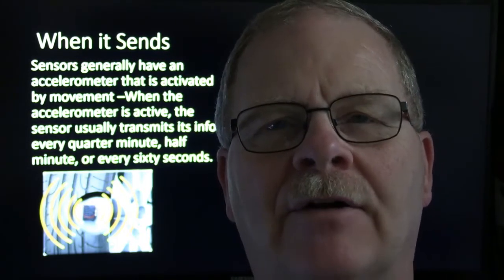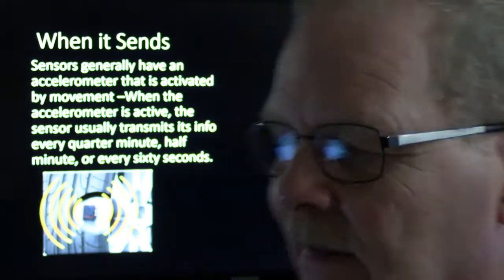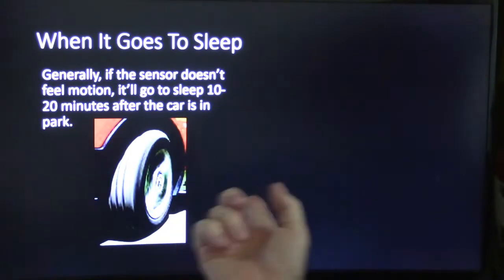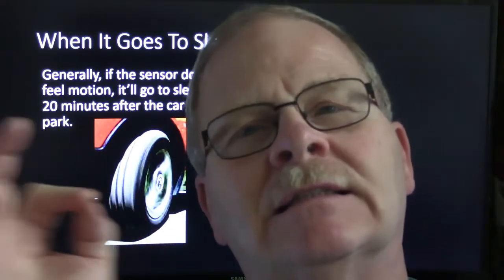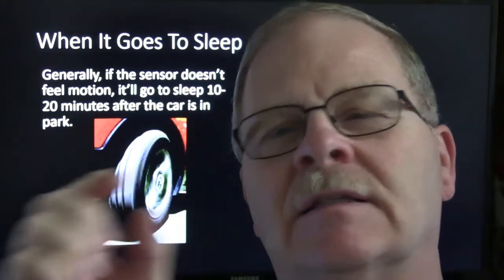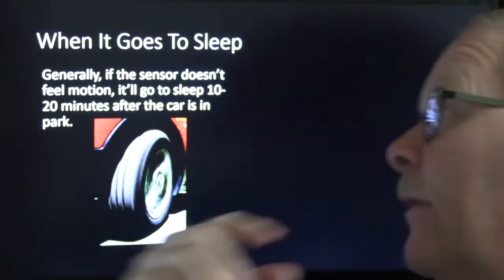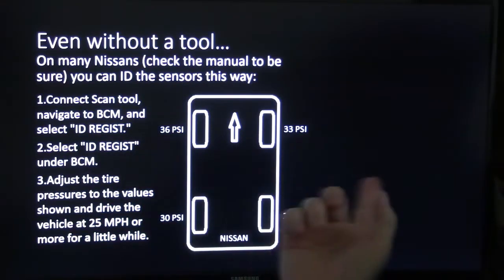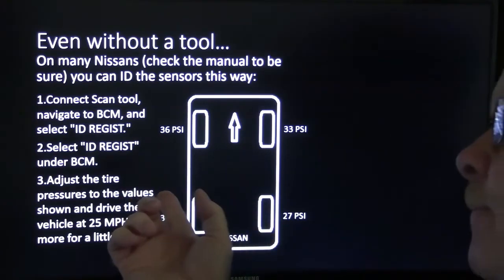My wife's pickup truck is different — if the tires are ever rotated, those have got to be reset. Generally the sensor doesn't feel motion and will go to sleep in 10 to 20 minutes after the car is parked. This is to save the batteries, because it's just got a little something like a 2032 button battery in it.